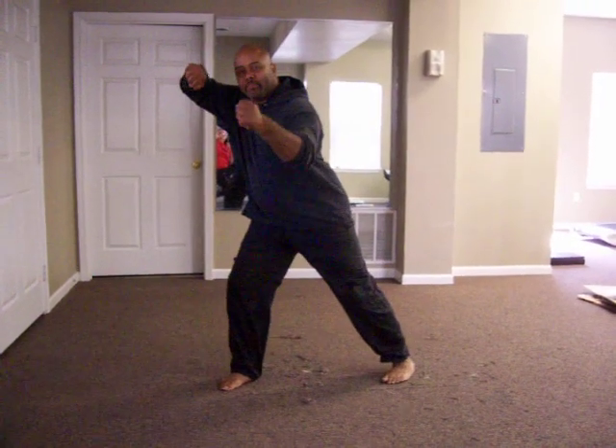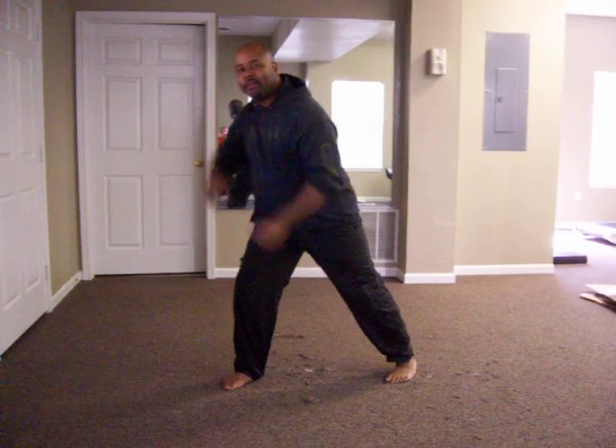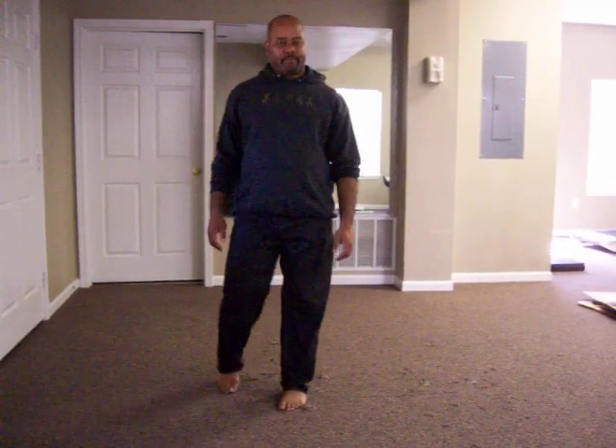You end up in this position. That's shooting tiger.